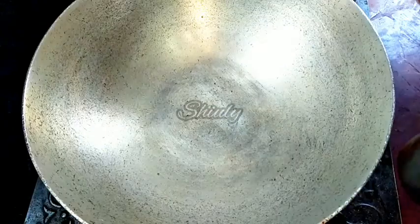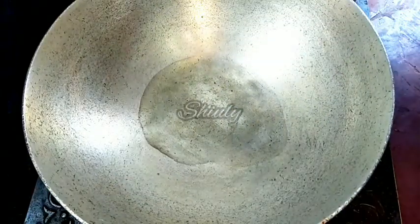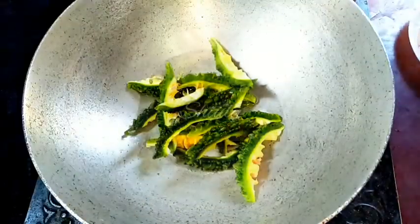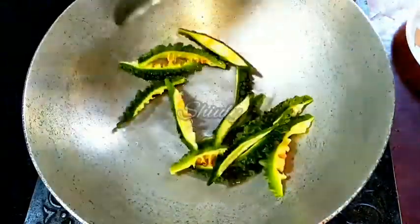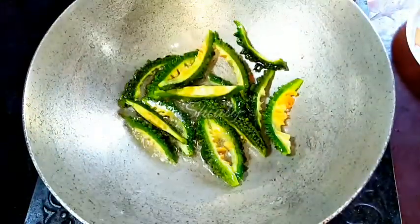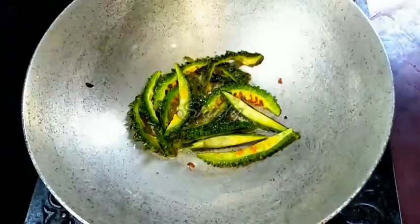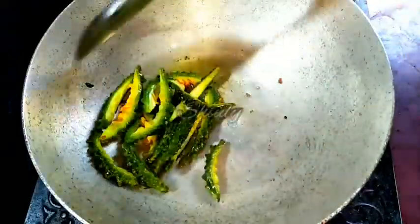Now we have to fry the veggies one by one. So I am adding some cooking oil into the pan. At first I will fry the bitter gourds. On medium heat I will fry the bitter gourds until a nice red color. This type of frying will remove all the bitterness of the bitter gourds. So wait for some time — and now they are ready. They are of nice red color.